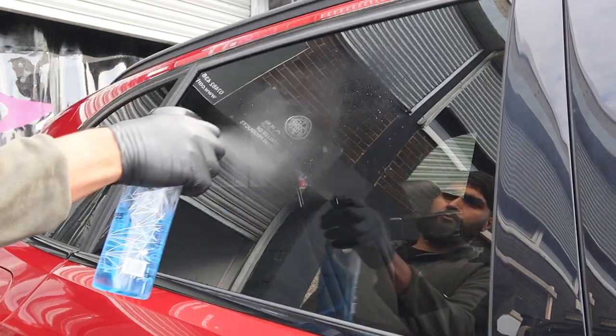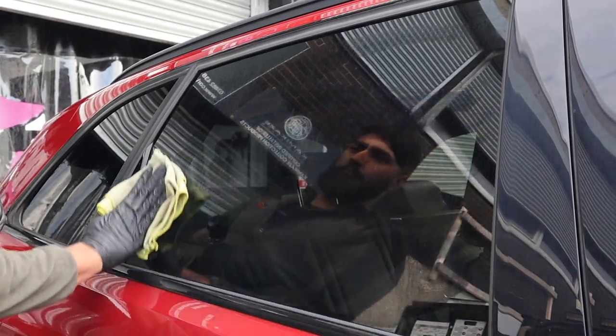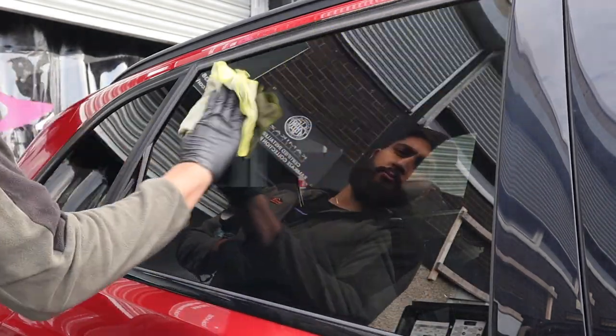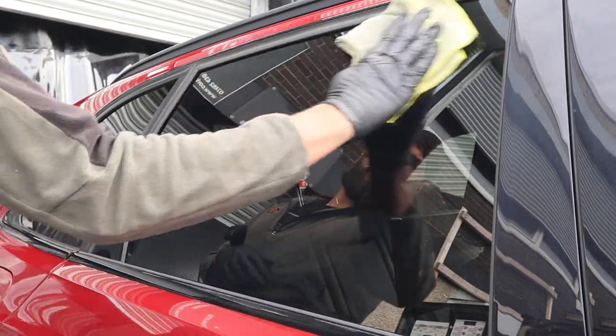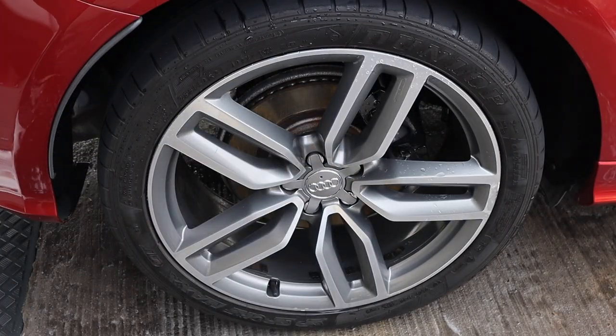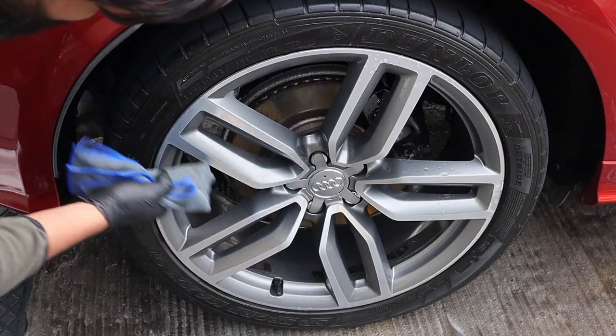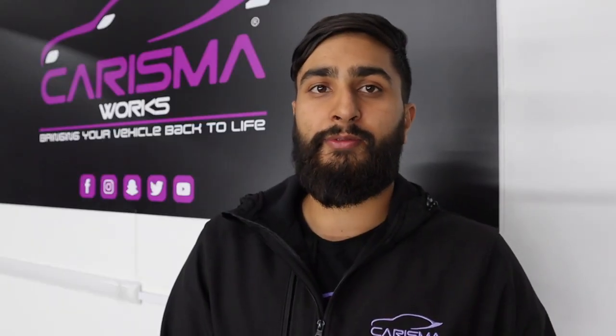Step seven is final touches. Go ahead and wipe your windows down using your window cleaner and a microfiber towel. Then apply your tire gel using your tire applicator pad, and carry a microfiber towel to dry the spokes so no dirt is left on the wheels.